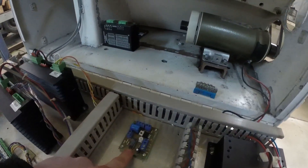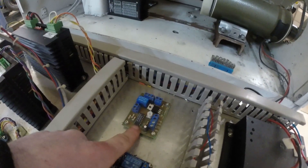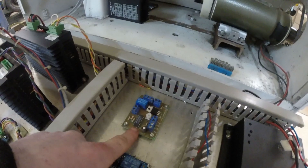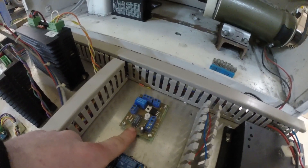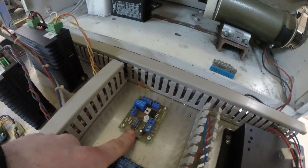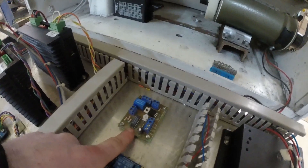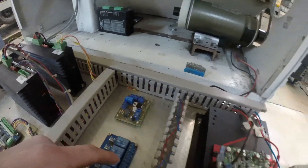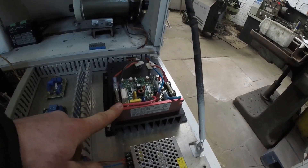We've got a spindle speed control board here. This is from CNC for PC, and what it does is take step pulses and convert them to a 0 to 10 volt DC signal, which is industry standard for controlling the likes of VFDs, or in our case this DC spindle driver board.